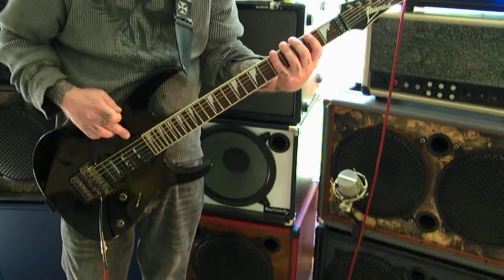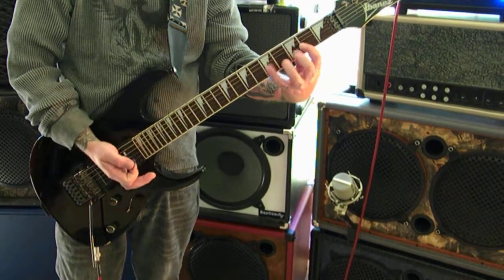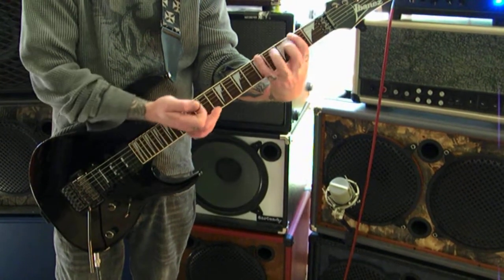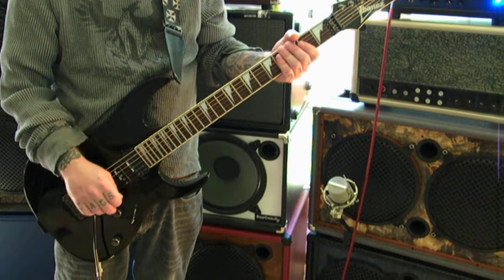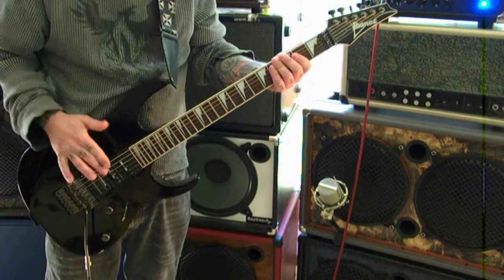And I'm hitting the harmonics up here. If you have a delay pedal going with that, it sounds pretty crazy. But that's all it is — it's just raking harmonics from the strings up here.